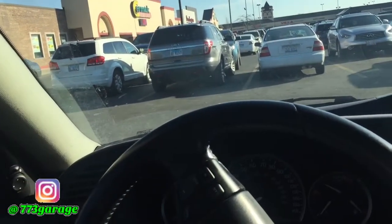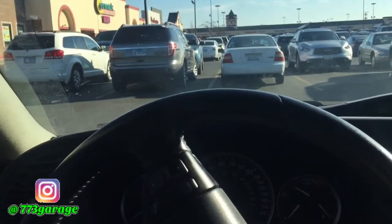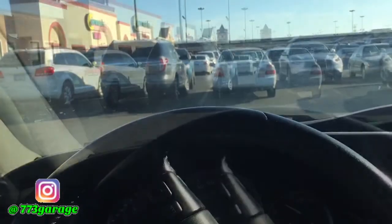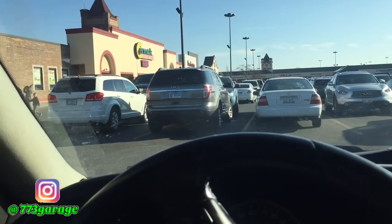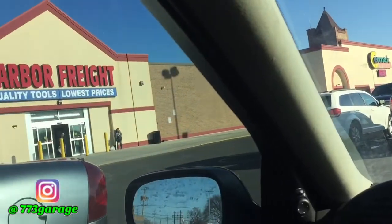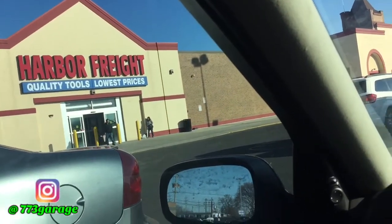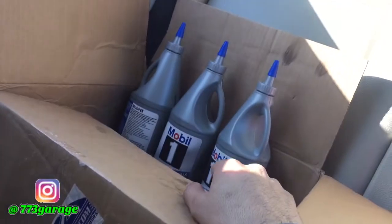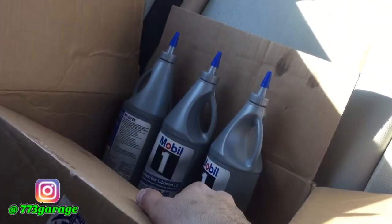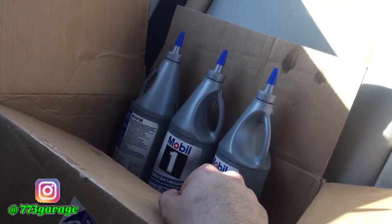What's up guys, welcome back to another video. I know I've been lacking on the video upload, but I'll explain that a little more when I get home and show you guys what's been going on. Right now I just got to Harbor Freight to pick up something I needed for the diff fluid that I need to put in the front diff. I got three quarts of it right here, so I need that thing that goes on top to be able to pump that into the differential.